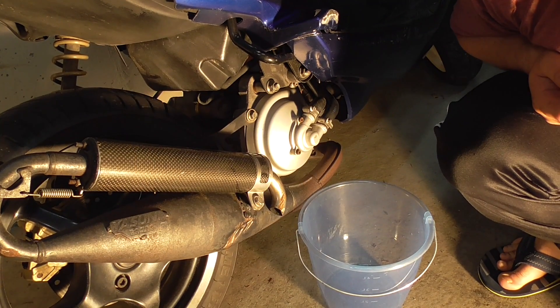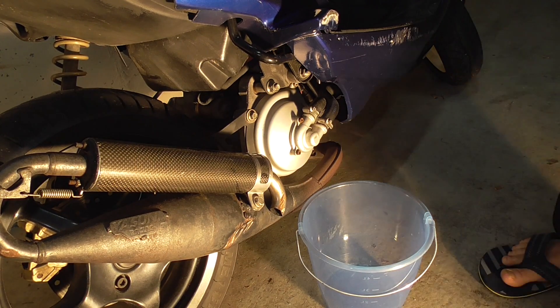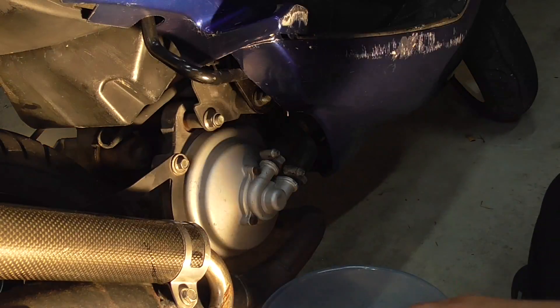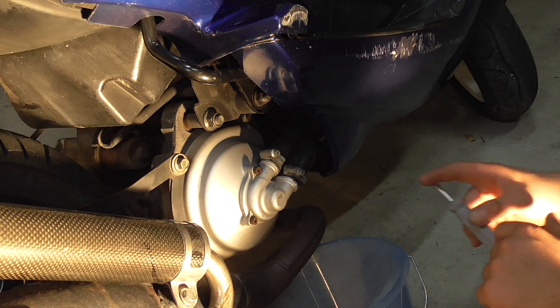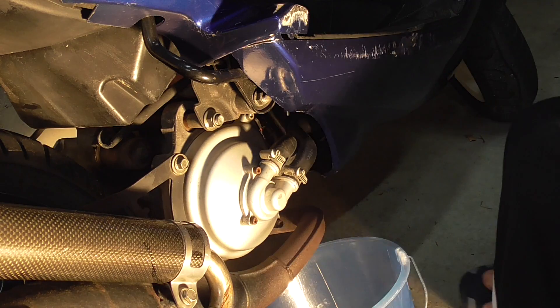Freunde, jetzt geht es an den Ausbau der Wasserpumpe. Als erstes müsst ihr hier vorne freimachen und den Kühlwasserbehälter öffnen – logisch – damit das auch rausfließen kann. Stellt euch einen Eimer runter. Vor allem, dass ihr auch später seht, wie viel Kühlwasser hier eigentlich drin war. Dann wisst ihr auch ungefähr, wie viel ihr wieder anmischen müsst.